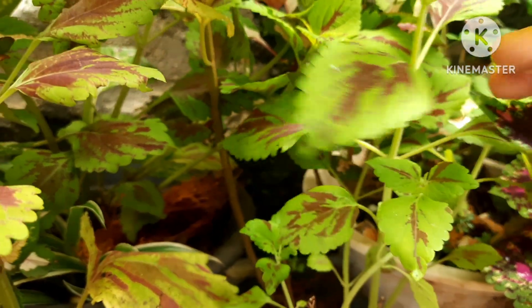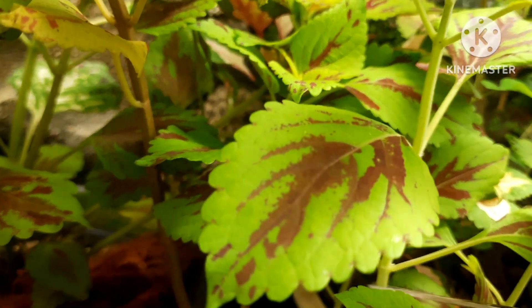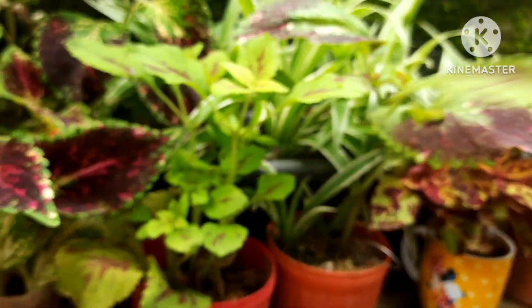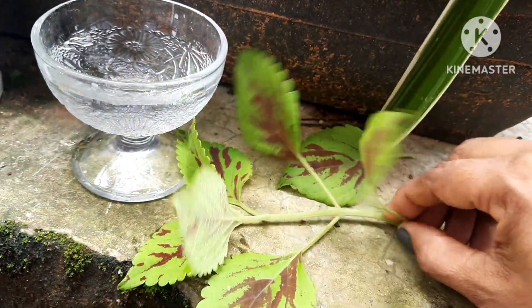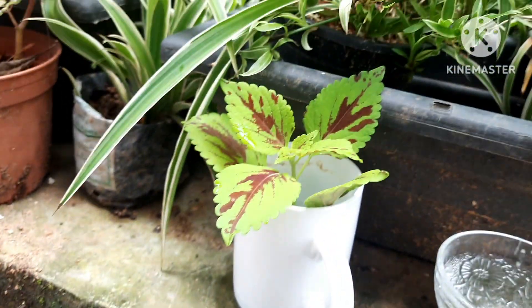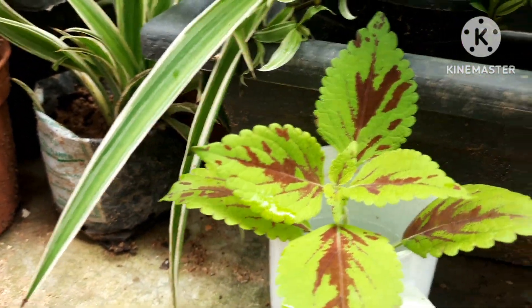To make free plants, I'm going to cut a small stem from this plant — I like this color very much. So this is the cutting, and I'm going to propagate it in water. Remove the bottom leaves before putting it in water, otherwise it will not root well. Water propagation is very easy for coleus — they will root in just two to three days.